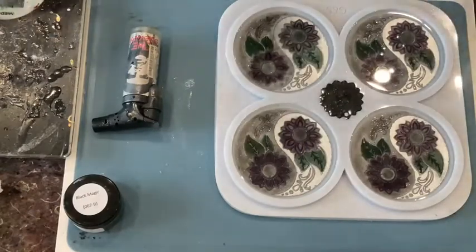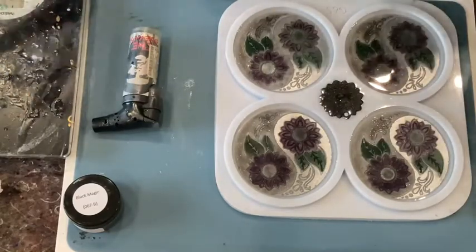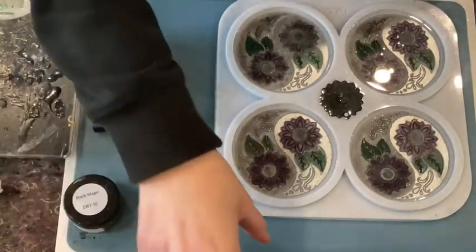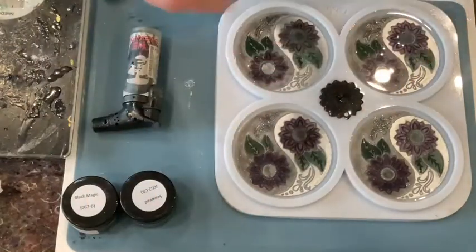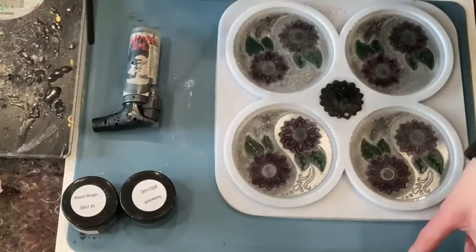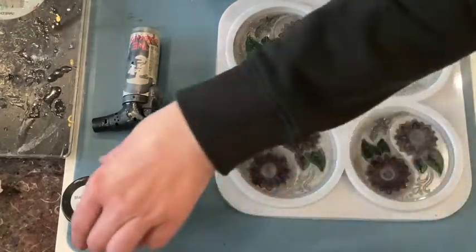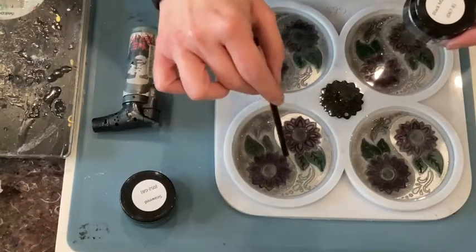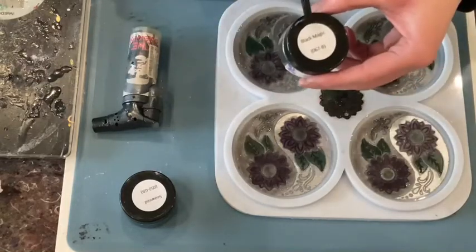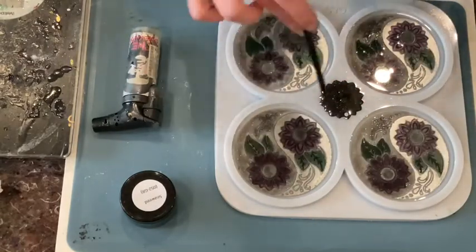Hi guys, I'm quickly back — I forgot to tell you what colors I used. I brushed with this brush, it's a makeup brush. I used the Twinkling Silver from Petra Jungblut. Then for the other one — this is the ying and that's the yang, or vice versa, I have no idea — I used the Black Magic also for inside, but inside I blended with the green and a tiny bit with the purple.